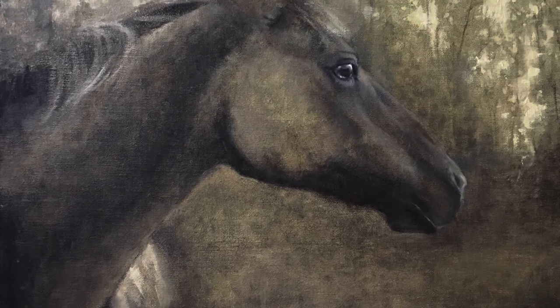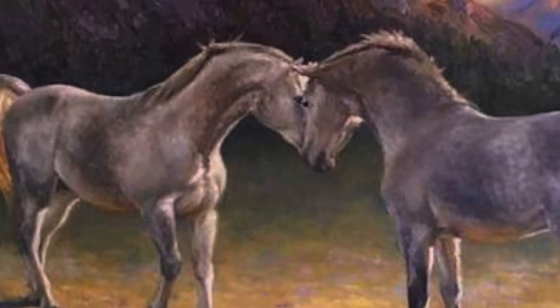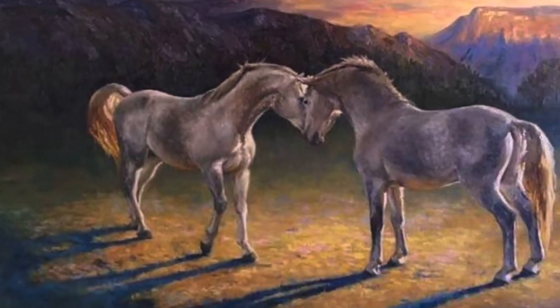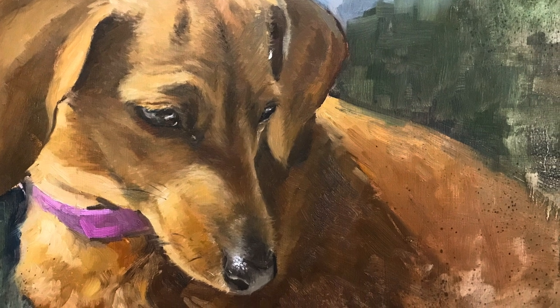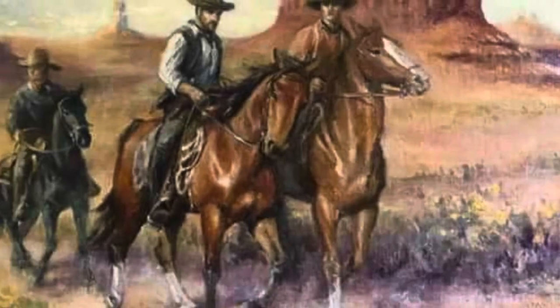Learning to capture an accurate rendering of an animal is really something that I get asked to teach often. I'm excited to offer this workshop for you and I hope to see you there. Check out the link below.